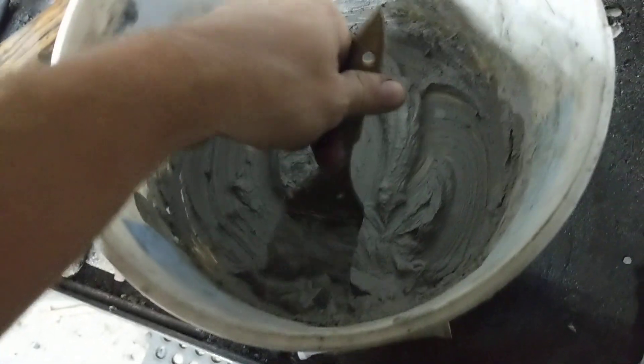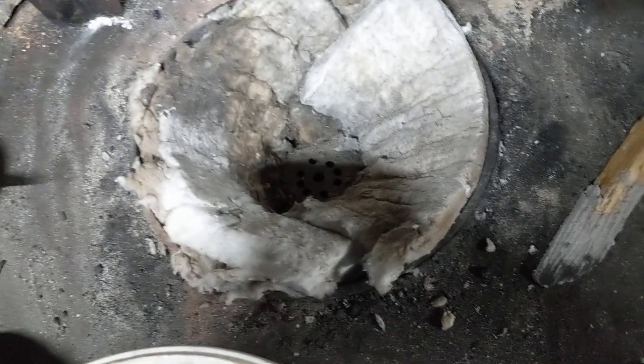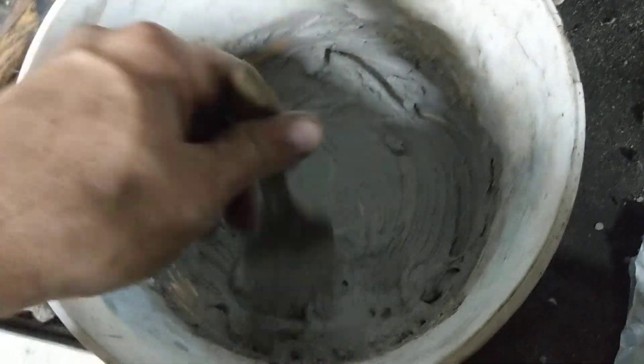Now I've got satanite and I'm about to literally just brush it on. I need to get the consistency a little thinner than this. You can make the consistency of satanite however you need. In this particular application I want it to be pretty loose so that it spreads easily with the brush. This right here is a little bit too thick.